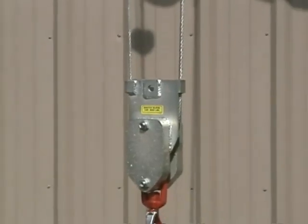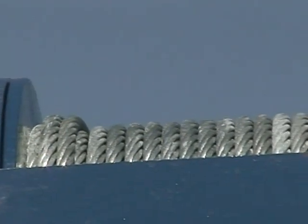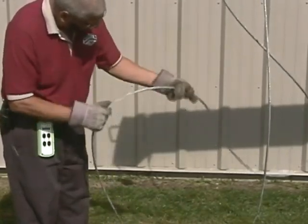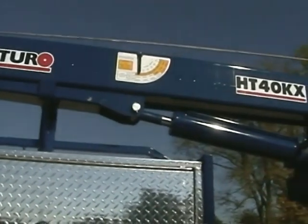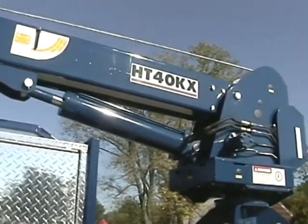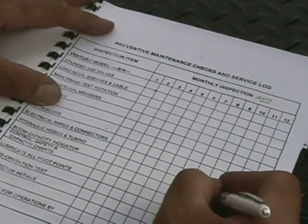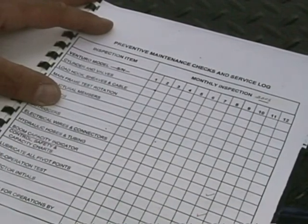Prior to operation, all hooks, snatch blocks, latches, sheaves, and wire rope should be inspected for damage. All damaged components should be repaired or replaced as necessary. Wire rope should be inspected for wear, broken wires or strands, mechanical damage, and proper lay on the hoist drum. The boom and boom extensions should be inspected for cracks or damage. Hydraulic cylinders and components should be examined for leaks and drifting down. Reservoir oil should be checked and filled to recommended levels. Updated inspection logs should be kept, and one good way is to use the checklist supplied with your owner's manual.